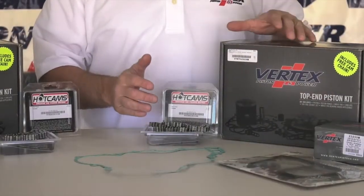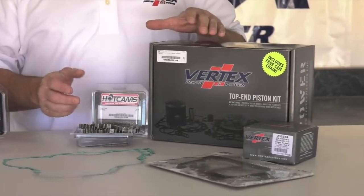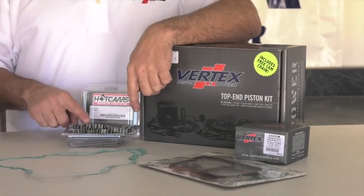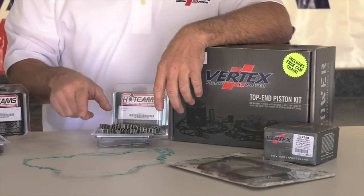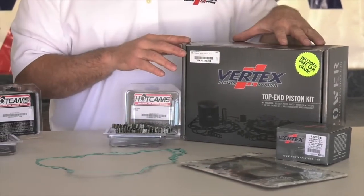The Vertex top-end kit for four strokes now comes even more complete. It comes with a Hot Cams cam chain and a gasket so you can replace that cam chain, all included in the top-end kit.